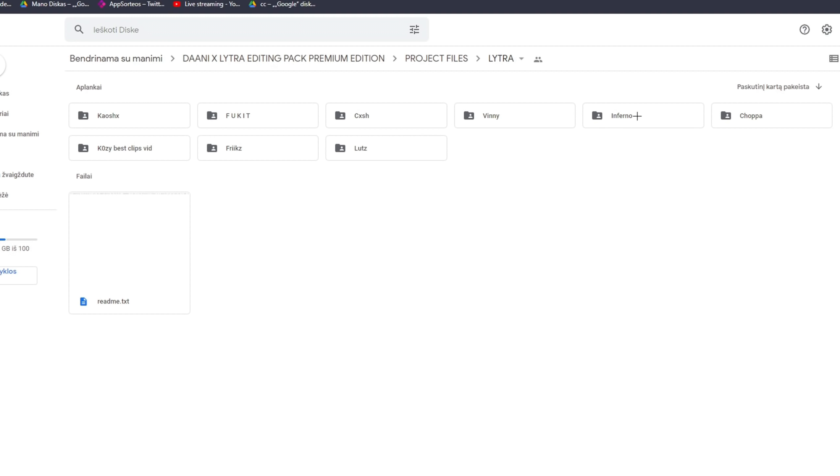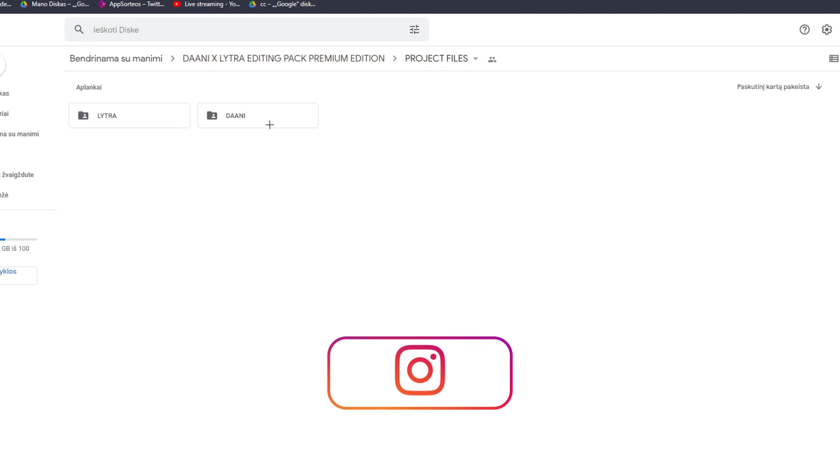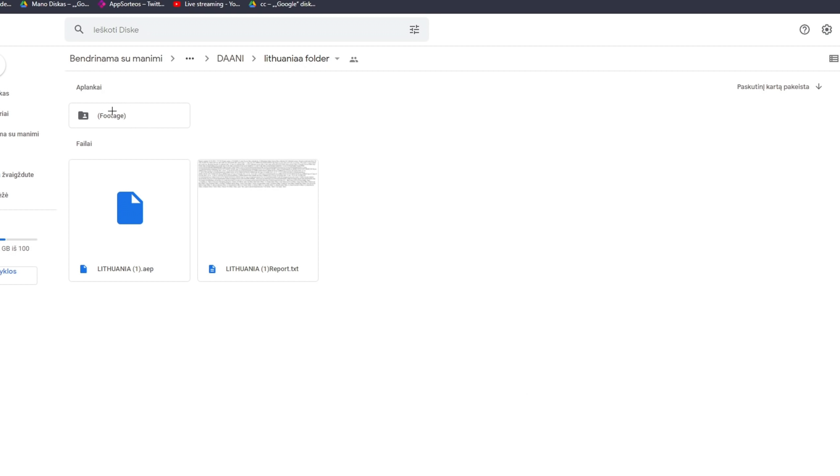Then we have project files from both Lytro and Danny. In Lytro's part, every single project file is in its own folder containing a clips folder and a project file folder, which helps a ton. Danny has After Effects project files — a ton of them — and folders where each one contains the footage and the project file, which is also helpful if you're trying to recreate the edit.